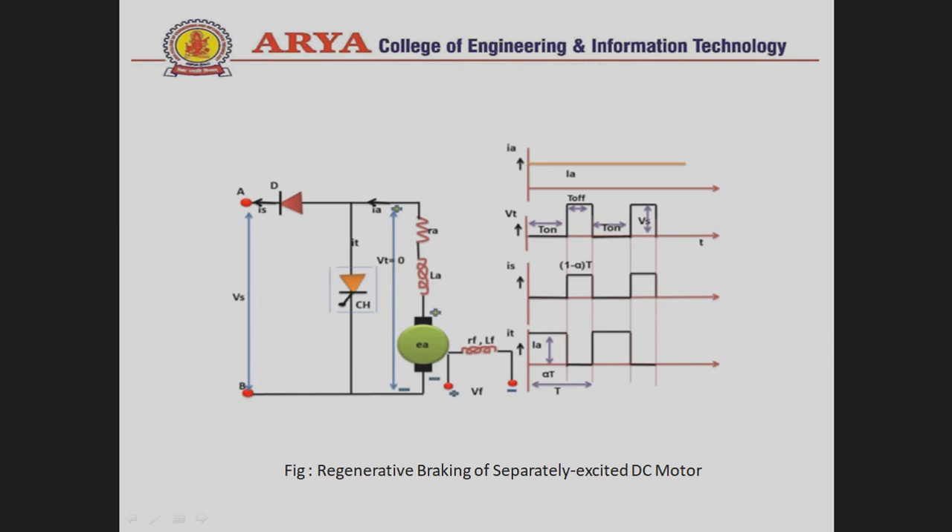I_s is the source current, which flows only when the armature inductance releases its energy in the direction toward the supply voltage. That is why during the T_on period this current value is zero, and during the T_off period this value equals the armature current amplitude. I_T, the terminal current, flows during the T_on period when the chopper is ON, and is zero when the chopper is OFF. T_on equals alpha·T, T_off equals (1 − alpha)·T, and the total chopping period is T.